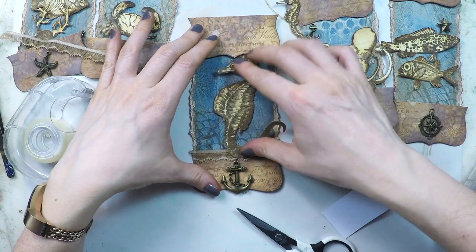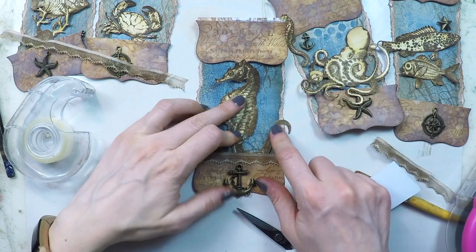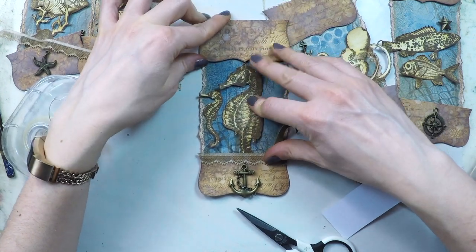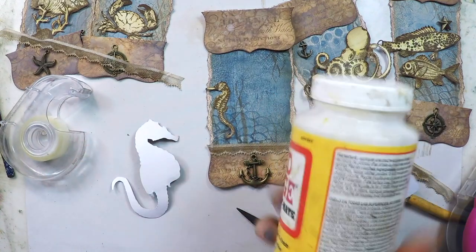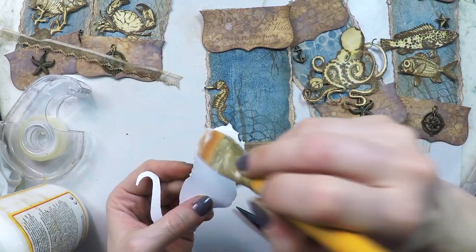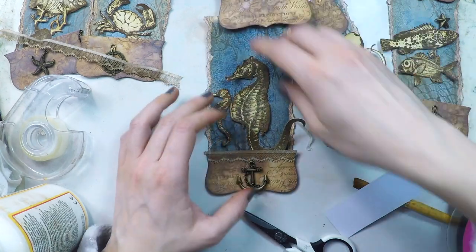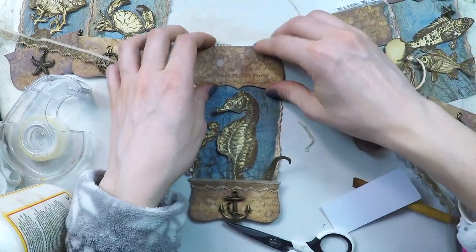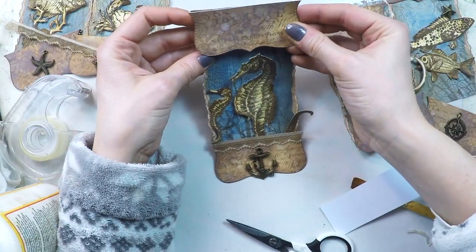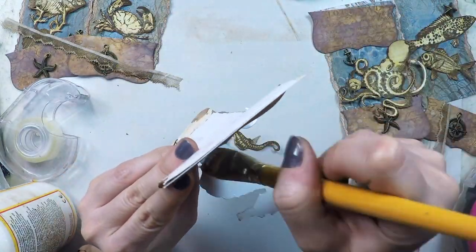Now I'm going to apply the top part and the seahorse — this one is going to be my base bunting. Whatever size I decide with this one, I'm going to copy it for the rest. What I'm doing here is trying to stick my seahorse so that part of the animal sticks out of the bunting — that will add even more texture. I'm going to assemble that with some Mod Podge, which is my go-to glue. I like it very much because it dries very quickly and it's very secure. I'm putting it there and moving it quickly just to make sure it's in the right position, then applying a little bit more Mod Podge. Once it's dry it doesn't move at all, so you want to be quick.